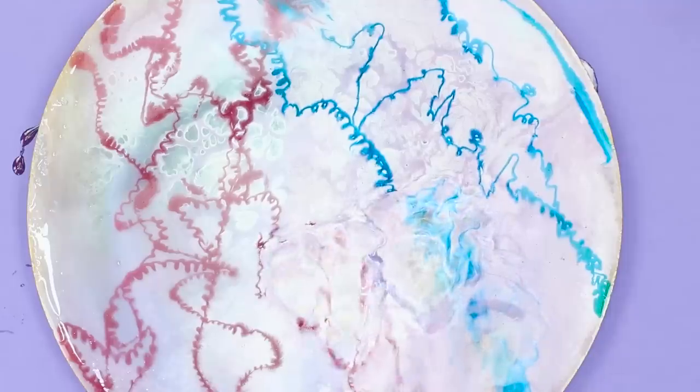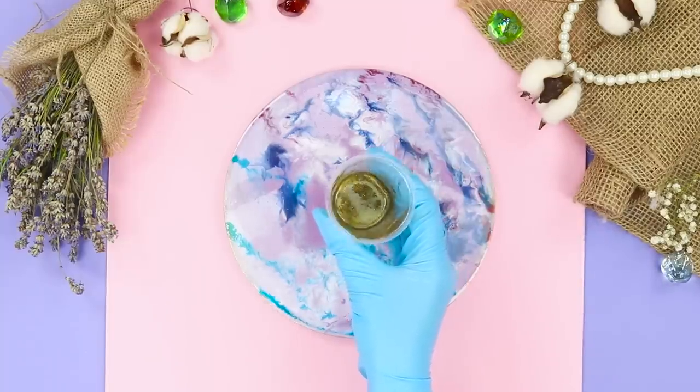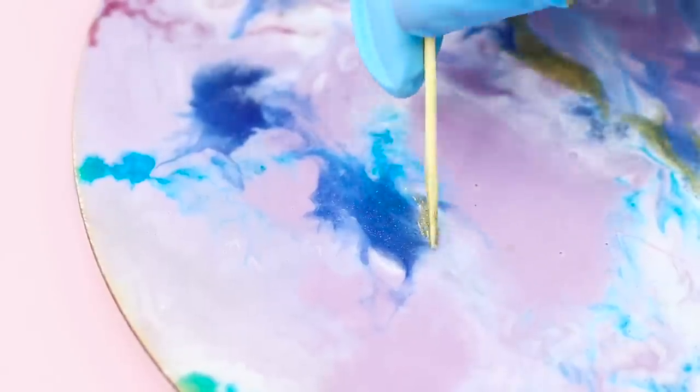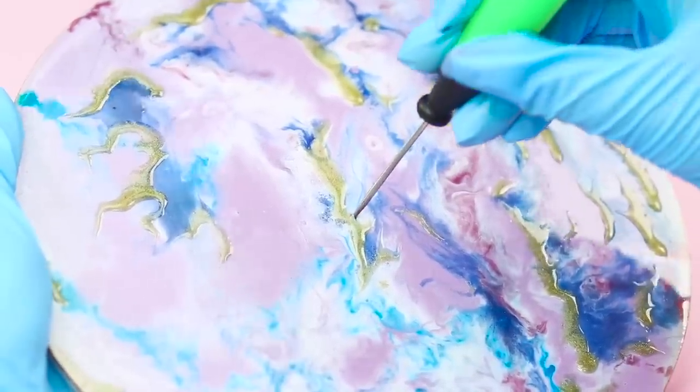Glue on it through a straw. To decorate the picture, you can use gold paint. Add gold-painted resin to the dotted canvas with a toothpick.